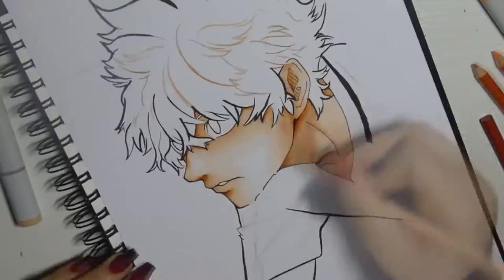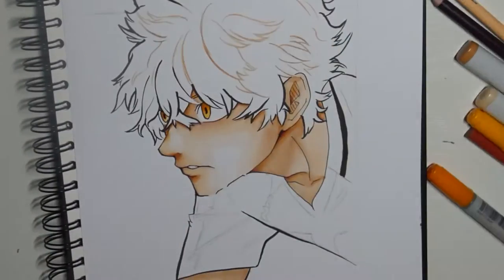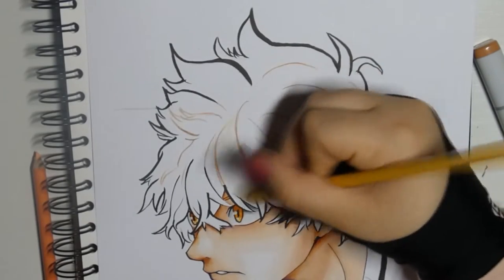For the lines I mainly use the Copic Multiliner and a liner with the brush tip. These are a little difficult to deal with, but if you practice a lot it will turn out perfectly. For the light effects I use a white gel pen.